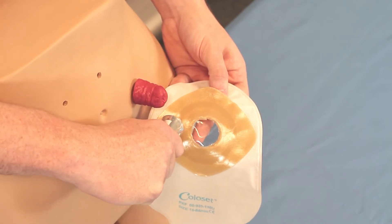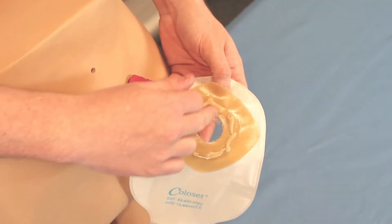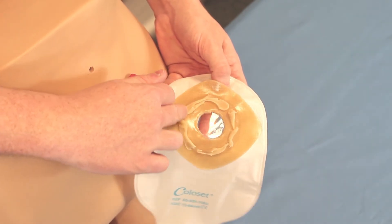So what we are going to do is to add a thin bead of stoma paste. Take the bead and even it out so that it is not too thin and not too thick, all the way around the opening.